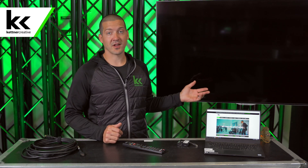Kettner Creative is an audio-visual company based out of Vancouver, B.C. Not only do we do this for clients literally thousands of times each year — sometimes five or ten times a day — but we also have other videos on other topics. So if this is something that interests you, or if you're an AV geek, please like and subscribe to see more videos like this in the future.